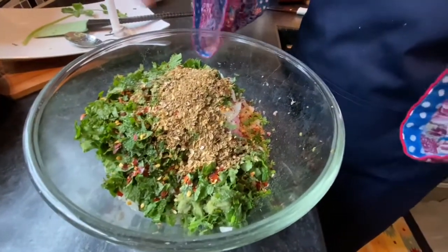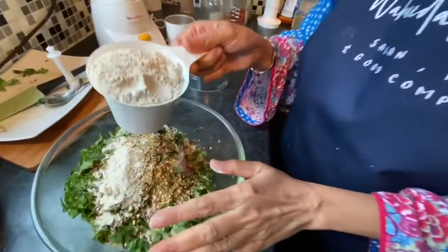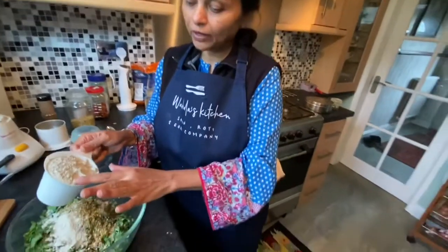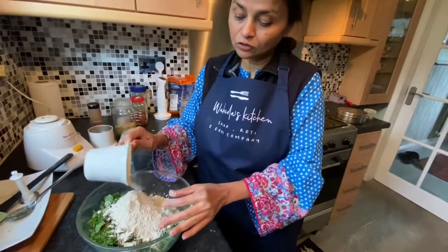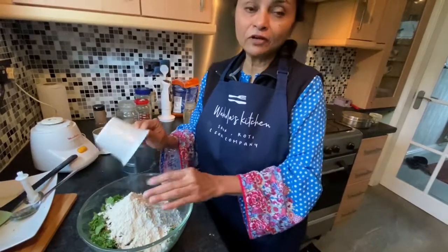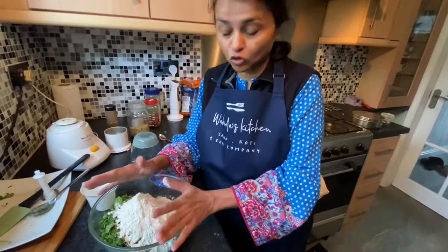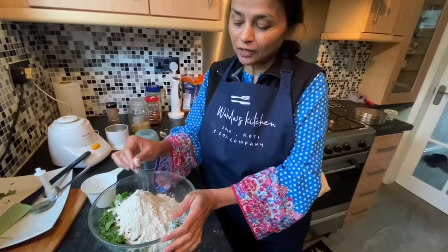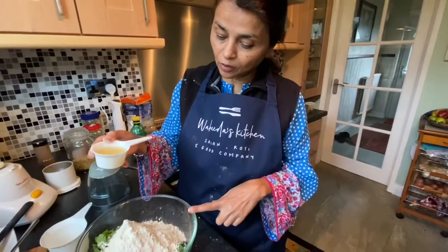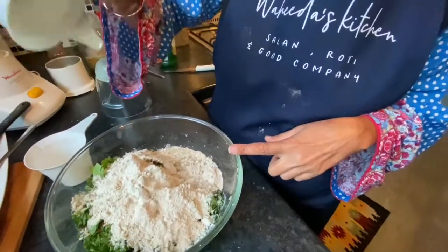Another main ingredient is millet flour, or bajra ka ata — 'ata' means flour, and 'bajra' is millet in English. It's quite good for you. If you don't have it, don't run to the shop — you can use gram flour instead, or even a couple of slices of bread, crumbled, to bind it together. This is what we used to have when we were little at Ramadan. I'm also going to add one third cup of lemon juice — I don't have fresh so I'm using bottled.